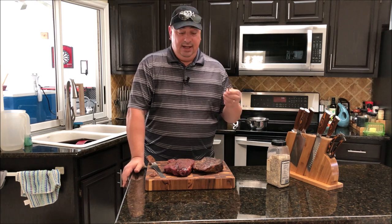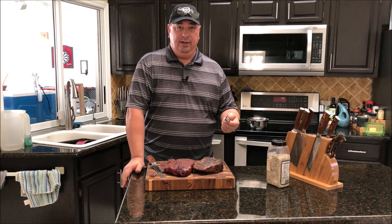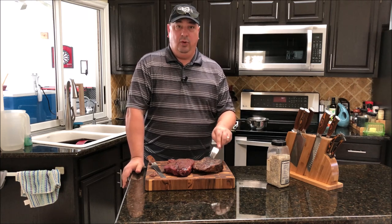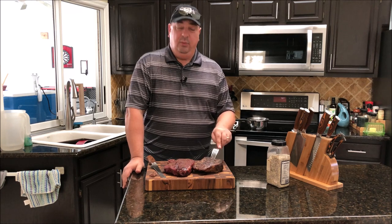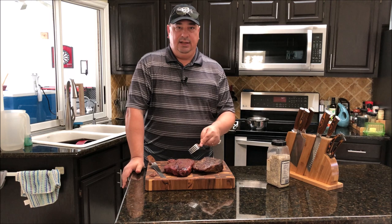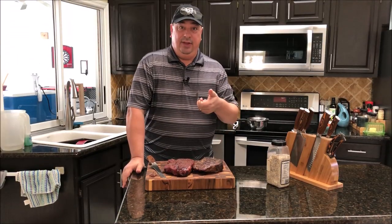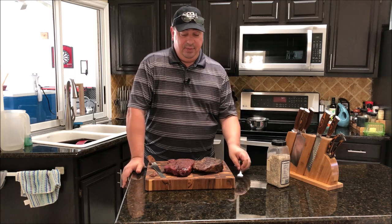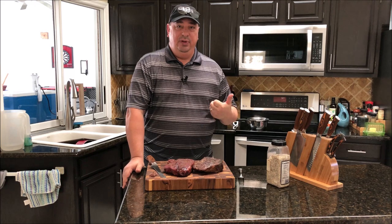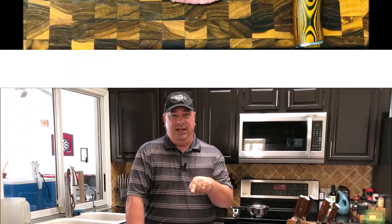I say try it both ways because it all depends on what you're looking to get out of your final product. This one is more steak-like, more medium done, a little bit more tender. This one is more smoky, more brisket-type doneness. Try out both, guys - I think they're both great. Make sure you subscribe and follow us on Facebook - our Facebook group and our Facebook page - and follow us on Twitter. Thanks for watching, I'll see you on the next video.